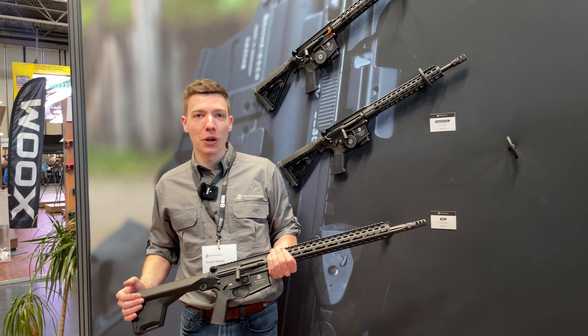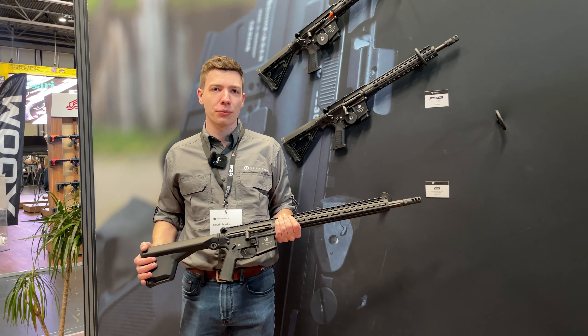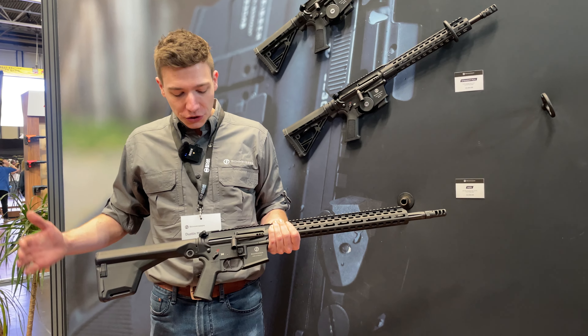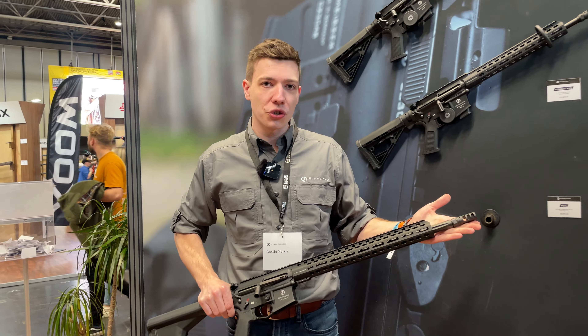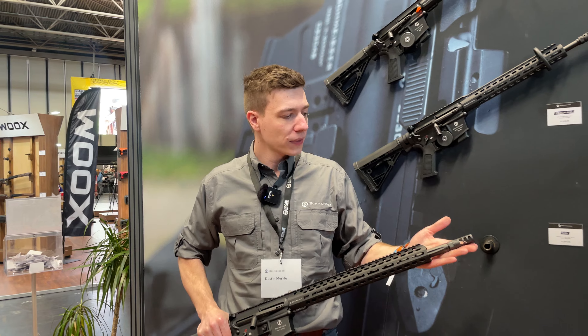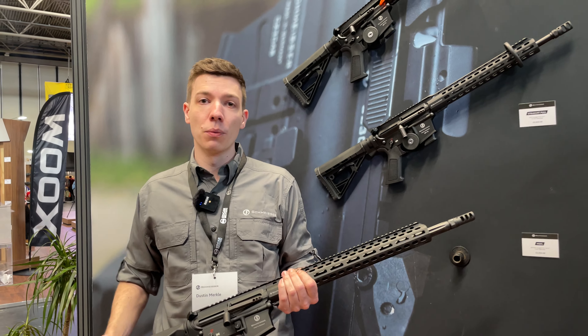Hello again, thanks for stopping by. I thought I would share a little bit more about our 223 straight-pull rifles. This special version is our LMR, which means it comes with an 18-inch fluted barrel from Rothawalter. It also comes with a muzzle brake, and the barrel itself has a 1-9 twist.